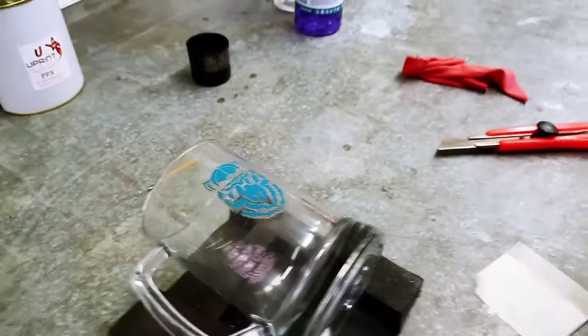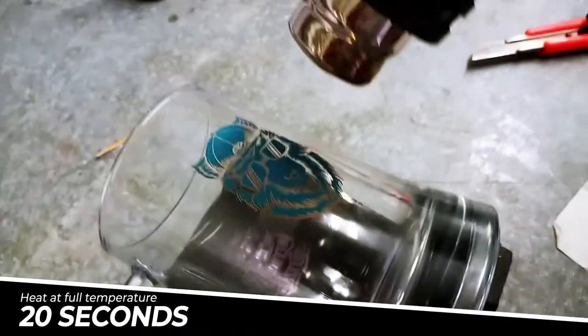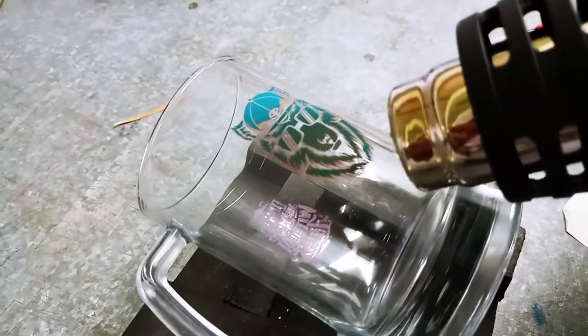We're going to use a heat gun. Make sure your heat gun is at full temperature before applying the heat. Watch the technique — he's not moving the gun side to side. Please don't use that technique. He's focusing the heat and slowly moving it upward.